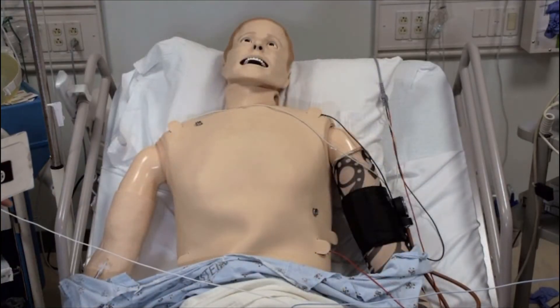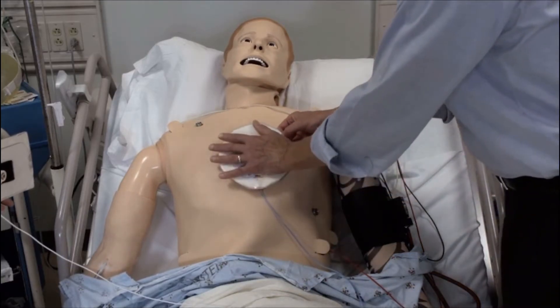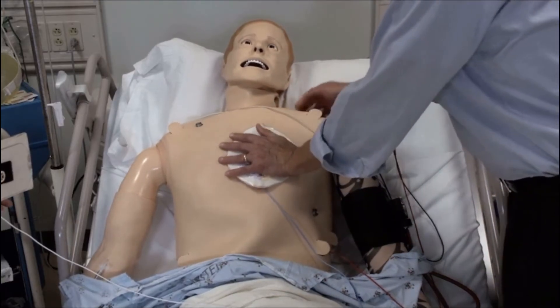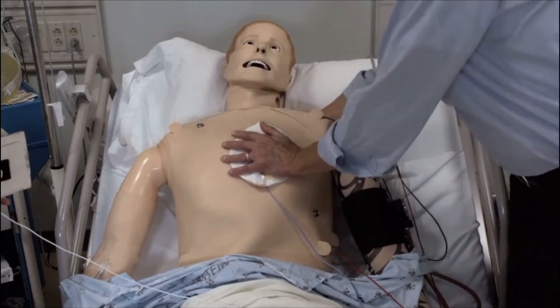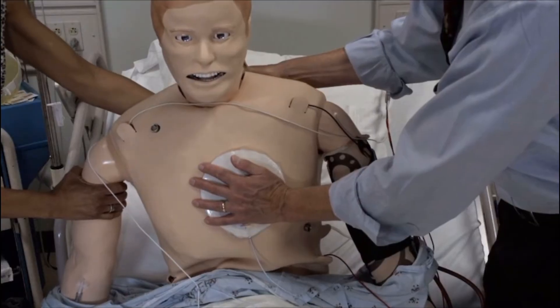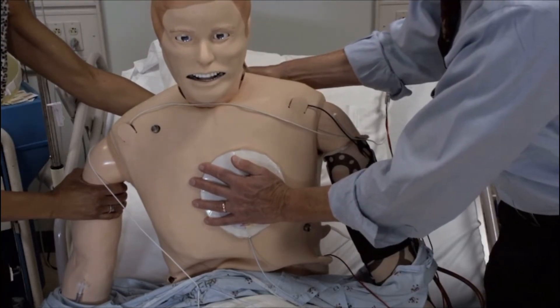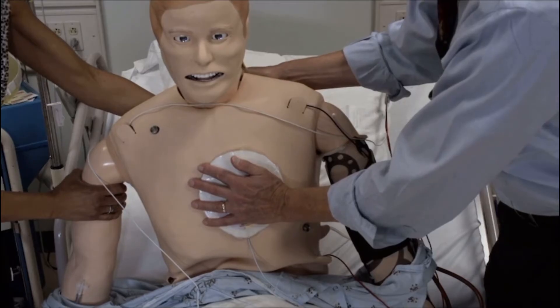In patients with a large chest cavity or overlying breast tissue, the anterior-posterior placement may be more useful. Only adhesive pads should be used, not paddles. Place the anterior pad just to the left of the sternum in the third or fourth intercostal space. Place the posterior pad to the left of the spine and the back below the left scapula. In this position, the heart is sandwiched between the anterior and the posterior pad.